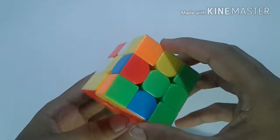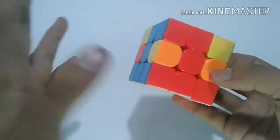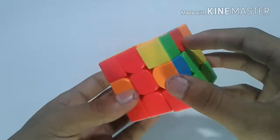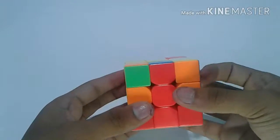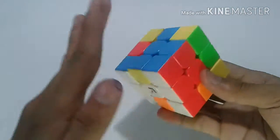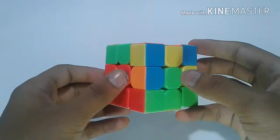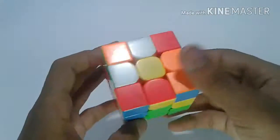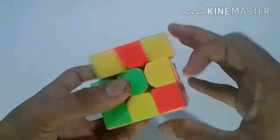Next I will search for the edges I have to pair up. Right now I can see quickly that red and blue just line up — do the algorithm to form one layer. Next I will search for red and green. Red and green is here; put it up and then just do the algorithm.